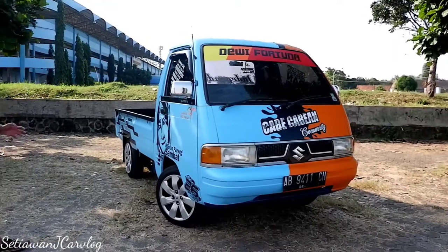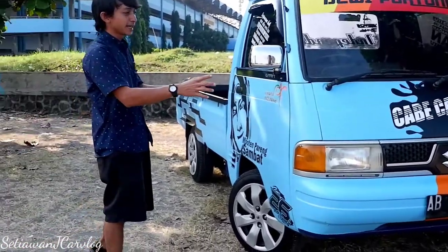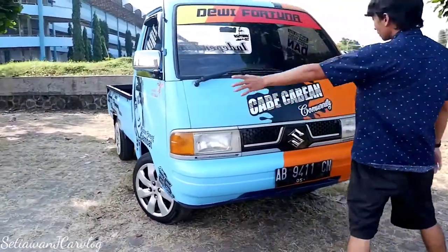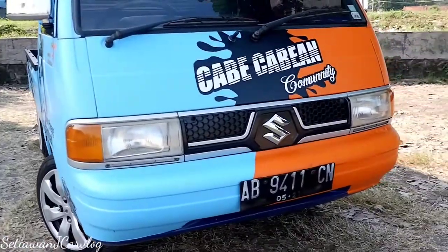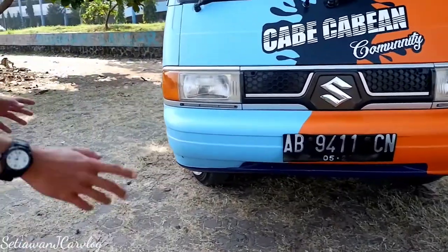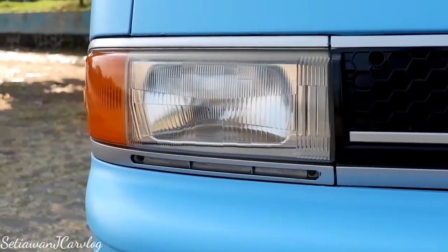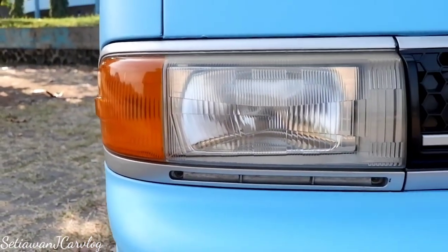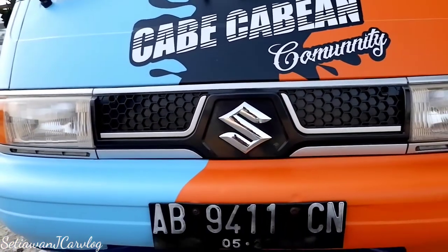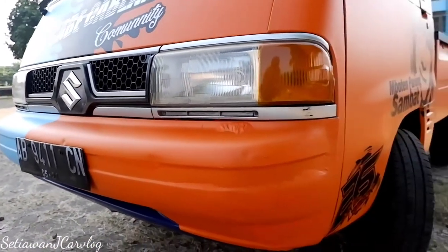Pertama kita bahas dari eksterior. Ini Suzuki Carry keluaran tahun 2006, dia pick up. Warnanya sudah di-cutting sticker, aslinya biru tua tapi di sini di-cutting dua warna: satu biru, satu oranye. Dari tampak depan, lampunya masih original, masih reflektor, lampu sein menyatu sama lampu utama beserta lampu kota. Model grillnya model yang baru, masih seperti Suzuki Carry pada generasi sebelumnya, tidak berubah.